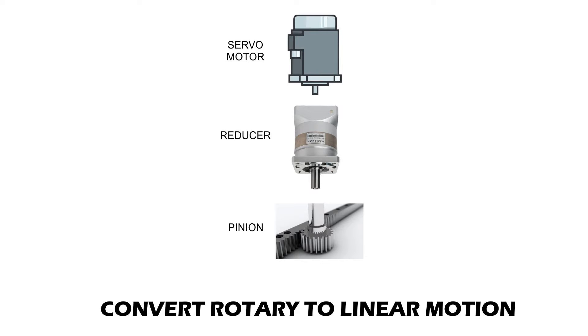The mechanism we will examine today consists of a servo motor, a reducer gearbox, and a pinion. As the servo motor rotates, the reducer gearbox converts the rotational movement with a ratio, and the pinion rotates at the reduced rate. As the pinion rotates, the rotary movement is converted into a linear movement.